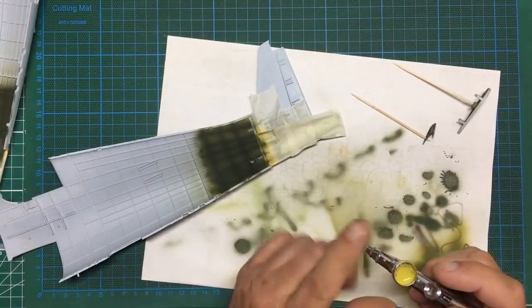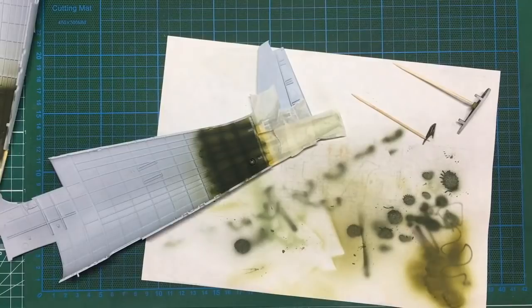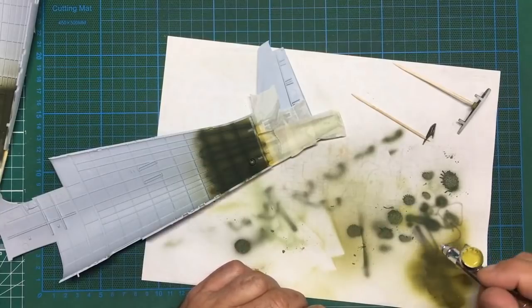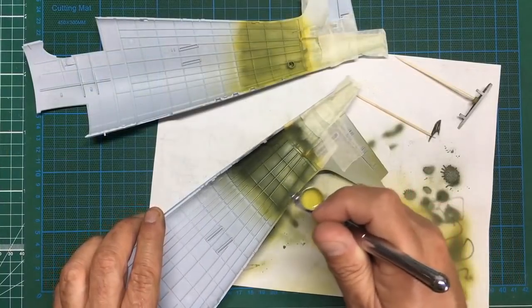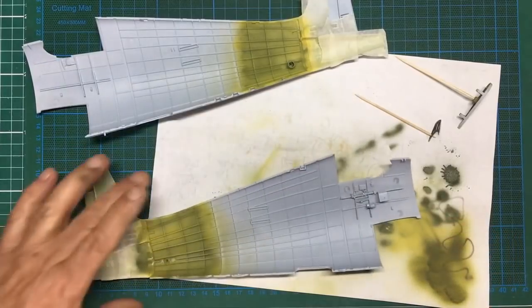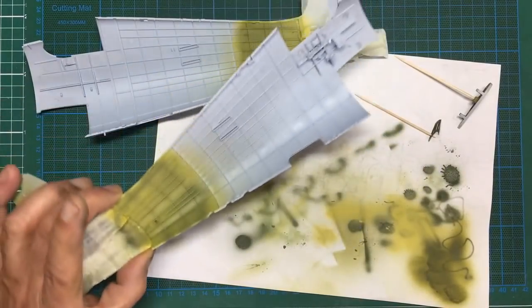So I've got Tamiya XF4 here - it's called yellow green, not dark yellow; dark yellow is XF60. It's thinned about 70% water and alcohol with paint. Just laying the paint on, letting the pre-shading show through, letting the green show through. Coming in from different angles lightly - and there we go, we can see a kind of effect.